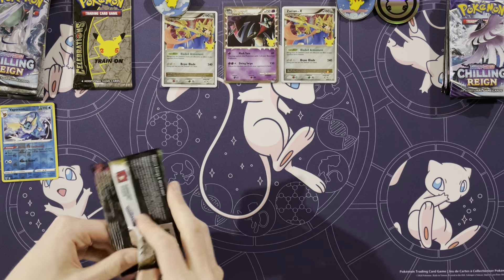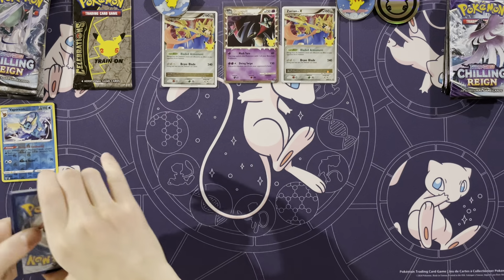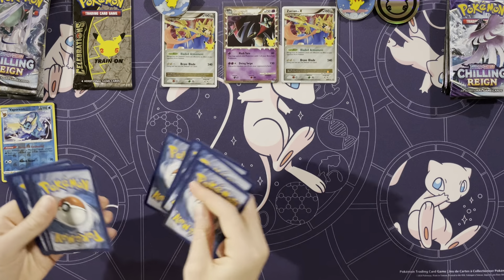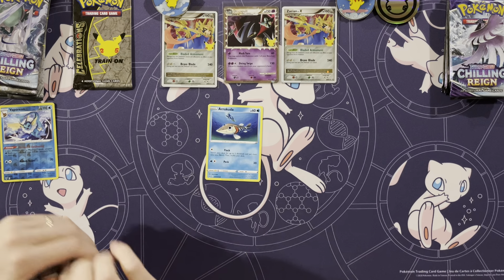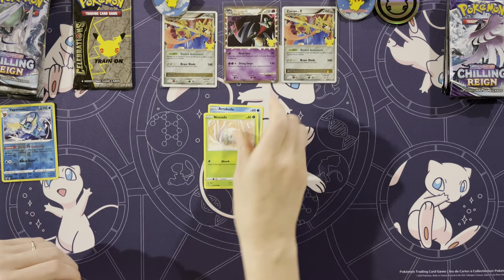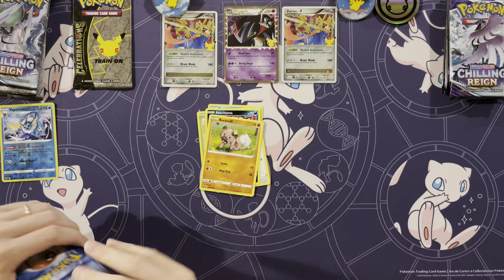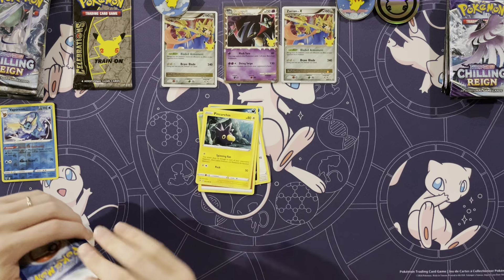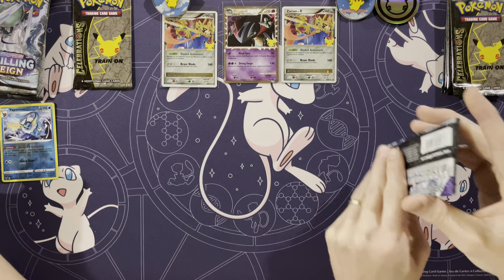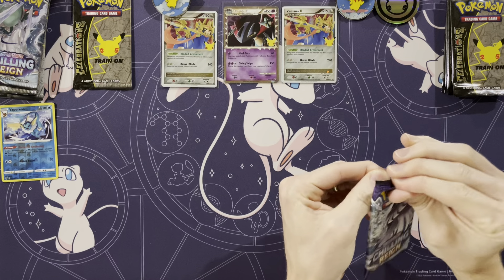Onto the Zacian one. I like these Zacian boxes — I just feel like I would get the best hits from this box. It reminds me of the double box from Champion's Path that we did really well with. Arrokuda, Ninkada, Pikipek, Puchiana, Rockruff, Energy, Pinchurchin, Loudred, Memory Capsule, a Zipstriker rare, and a Lucario. I think that Zipstriker's a rare, right? No, not in this set.